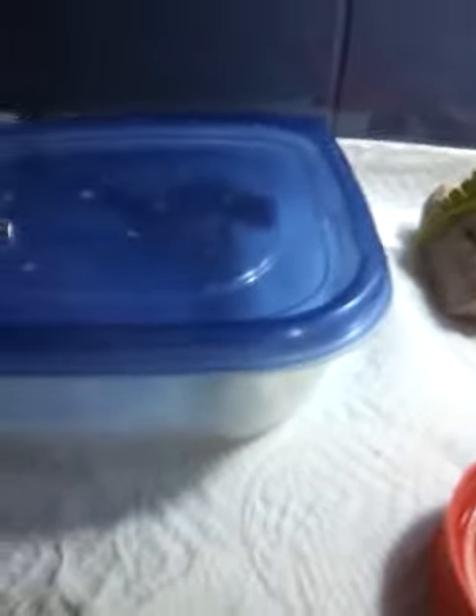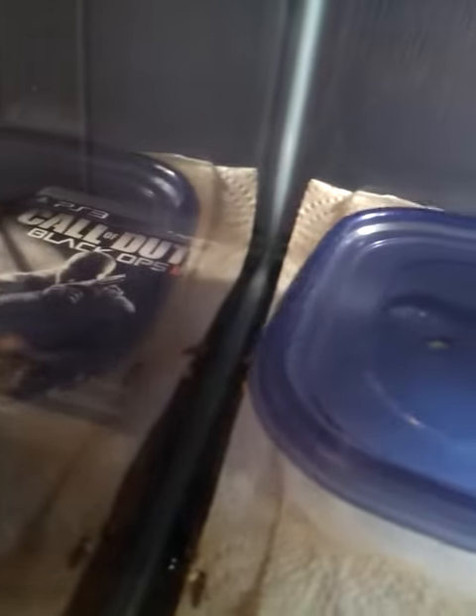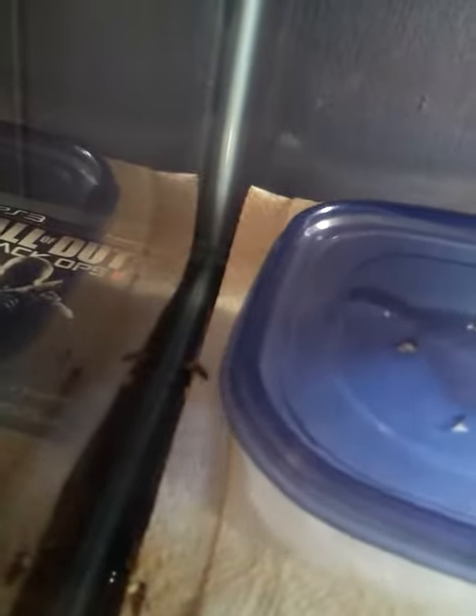What up, this is CoolClown789 here making a quick video on my leopard gecko's first shed since I've had him. I was a bit worried, so I made this little moist paper towel and old sandwich container with some holes in it.